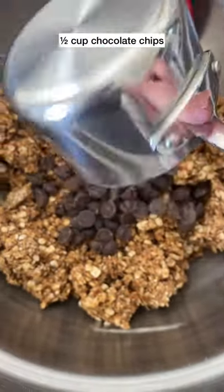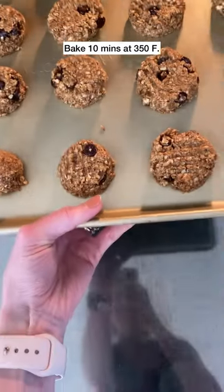combine the wet and the dry until you get a nice dough and add some chocolate chips in there. Then you're going to go ahead and scoop the dough, press it down and pop them in the oven.